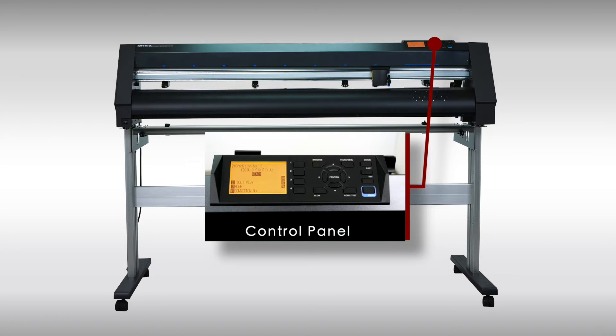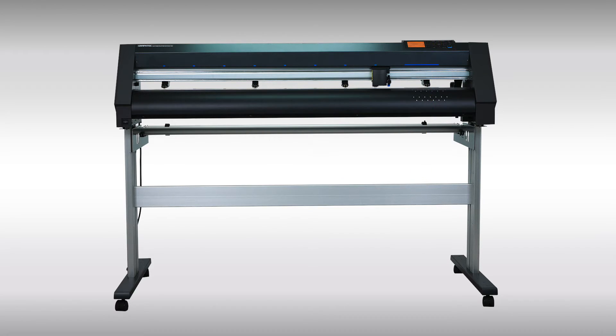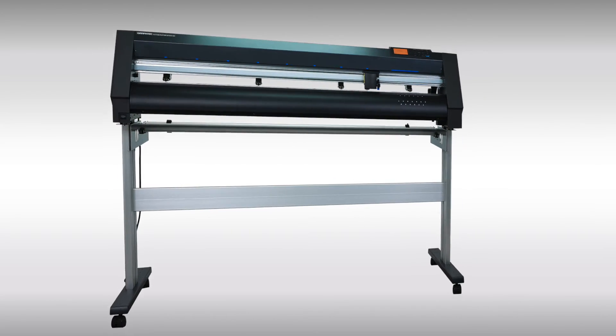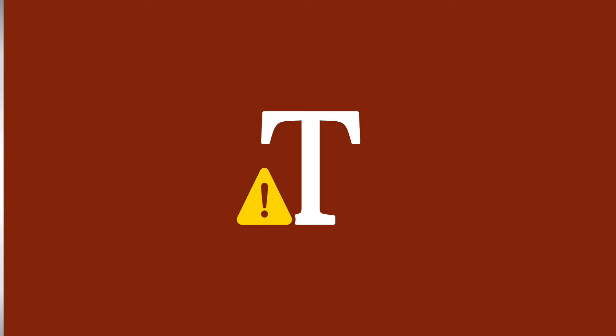Just to the back of the control panel is a convenient tool holder that can be used to hold blades, blade holders, loop, and other tools. Just to the right of the control panel is the handle or latch.